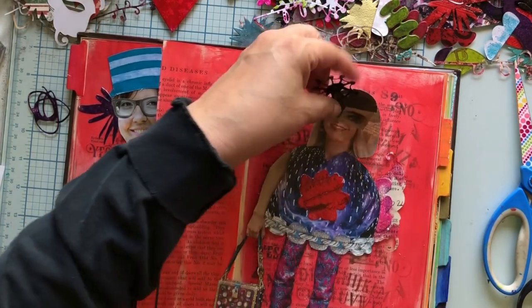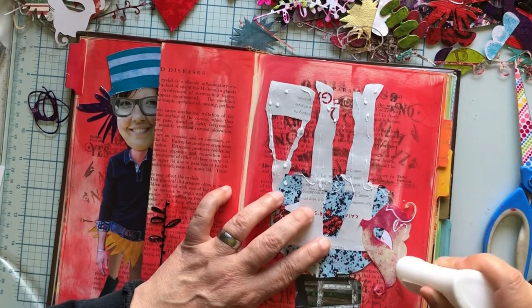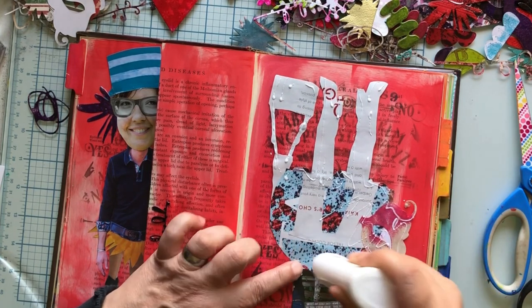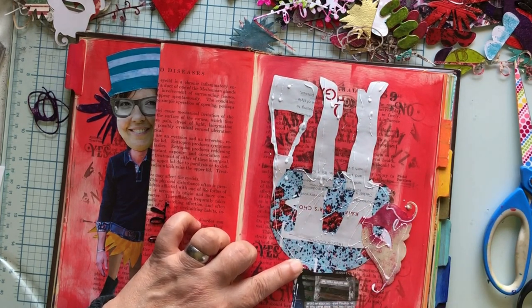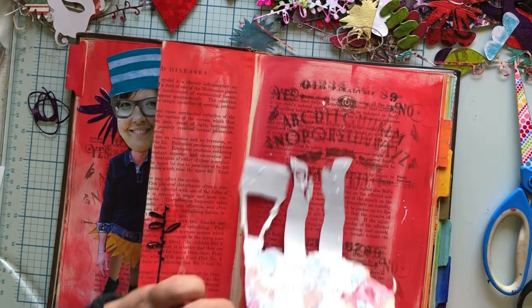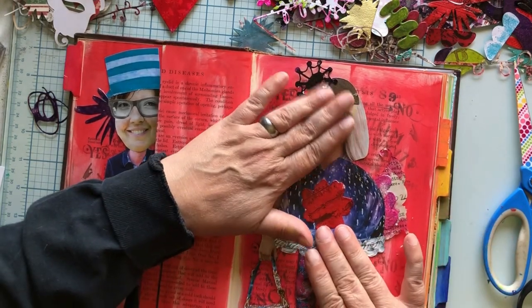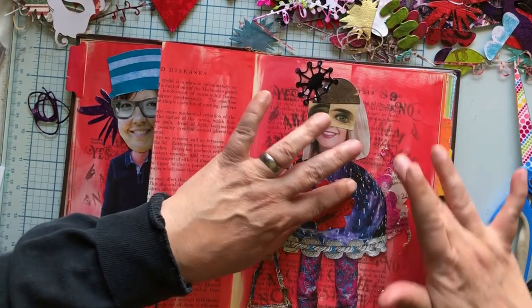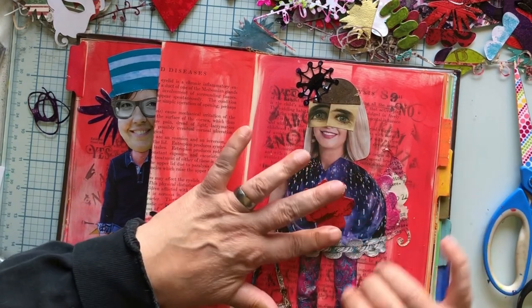Let's glue her down. One of the things I did was take a Diane Reevely class on altered books — I'll put a link to it. She did so much stuff on a page. Not every one of her pages is crazy busy, but a couple of the pages that I made in this class that are crazy busy made me so happy. I realized that I like when there's lots of stuff going on — lots of dimension and gizmos and things.